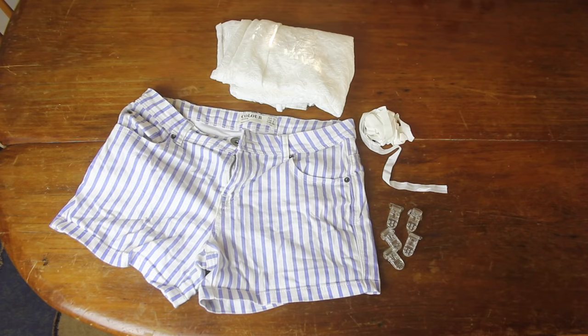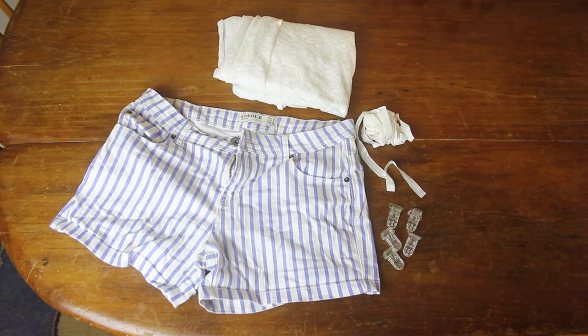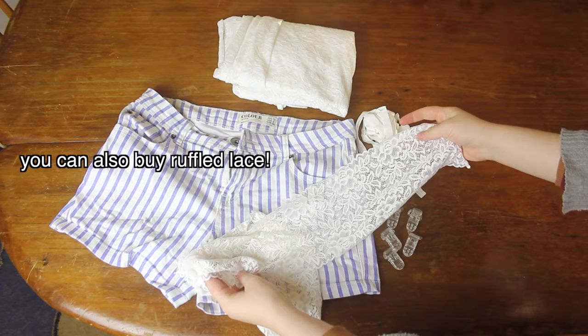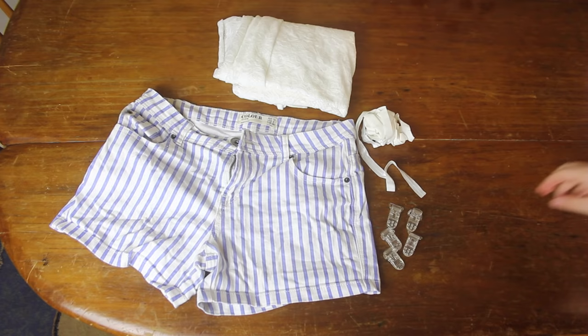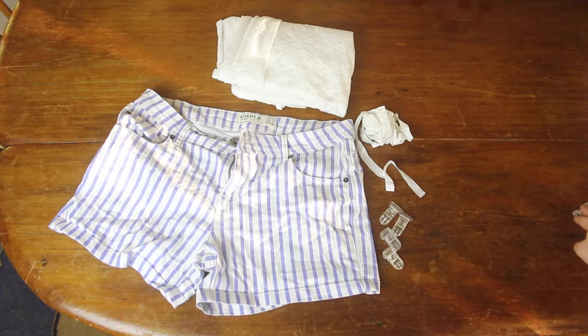The things I needed for this project were a pair of old shorts, some elastic — mine is slightly shiny because I thought it would make it look a little bit more like lingerie — some lace, which you can get in a big sheet like mine or pre-cut. Stretchy lace is not necessary; non-stretchy works too. And lastly, some suspender clips. I got these on eBay for about $4, and it came in a pack of five, but I only need four for this project.